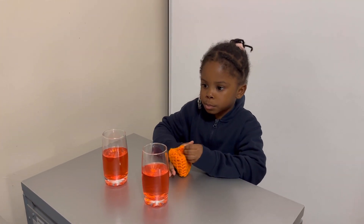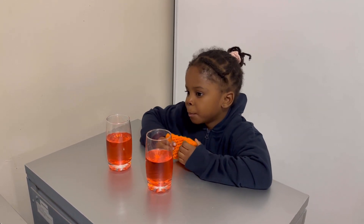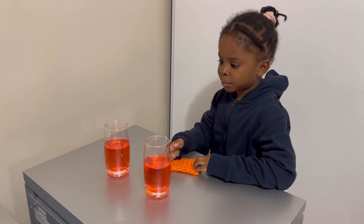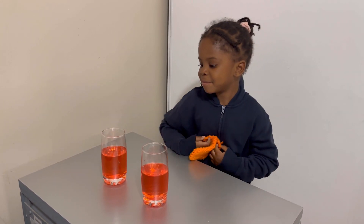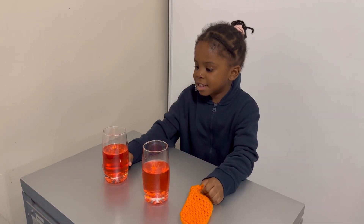Thank you so much for that. What's your name again? Keturah. Hi, Keturah. I'm just going to ask you a question about those two cups in front of you. Do they have the same amount of juice, or does one have more, or does one have less? They're the same. Why do you think they're the same? Because they have the same.